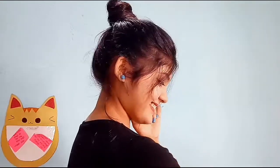Hey guys, I'm Sonia and in today's video I'm gonna show you three super cute and easy hairstyles. Let's get started.